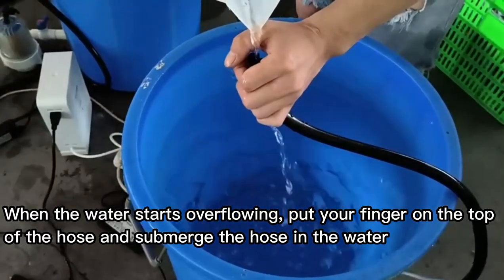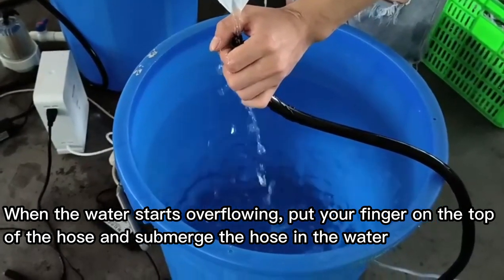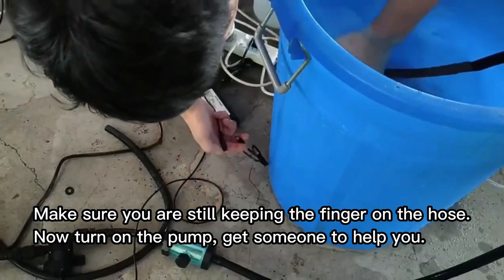When the water starts overflowing, put your finger on the top of the hose and submerge the hose in the water. Make sure you are still keeping the finger on the hose.